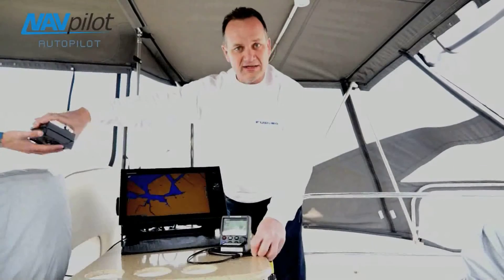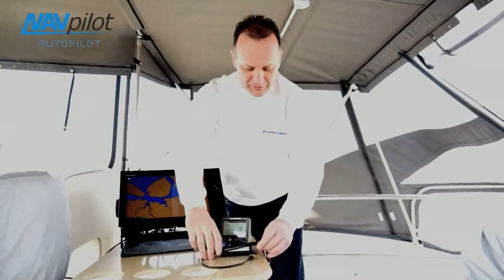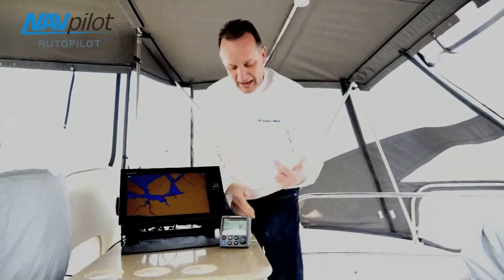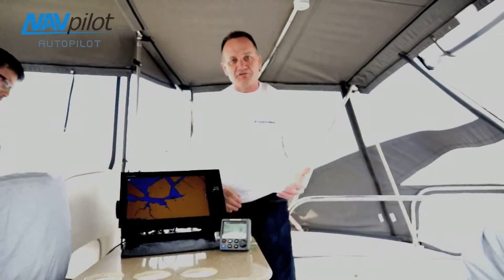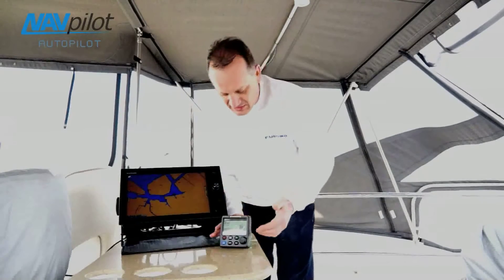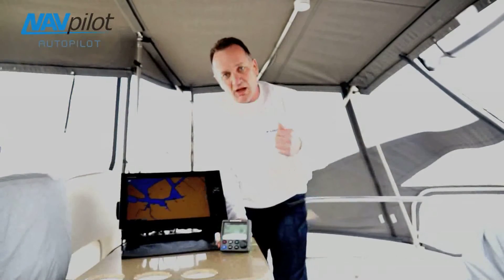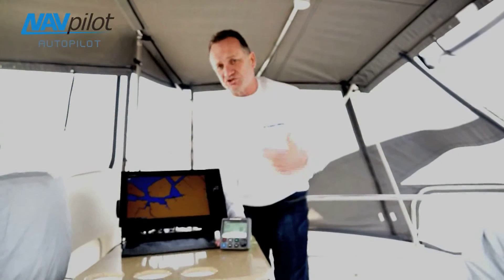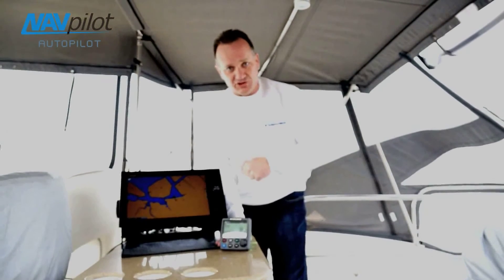So what I'm going to do now is actually go through just the software configuration of this system. You'll find that it's really simple too. When I have the NavPilot 700 turned on and enabled in front of me, I'll go through the basic setups — just like setting up the units and actually selecting the language, just like I would with a normal NavPilot 700 installation.